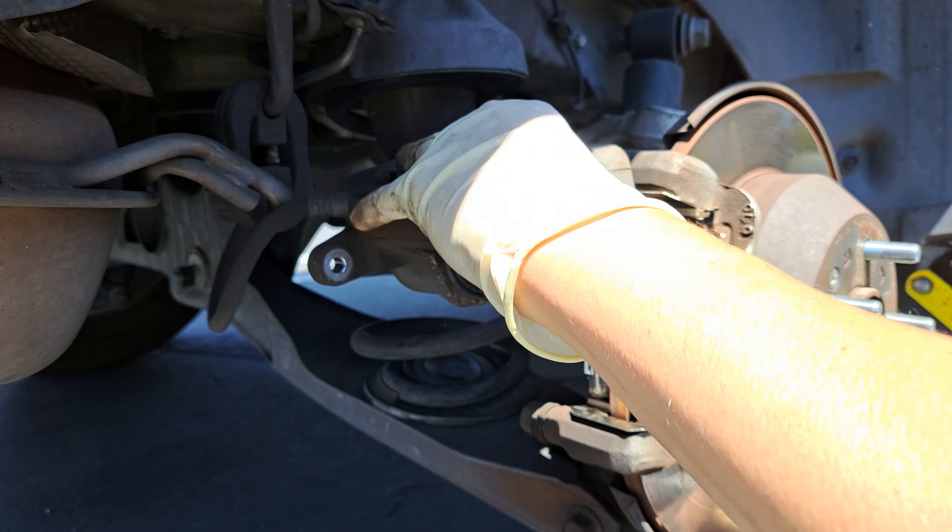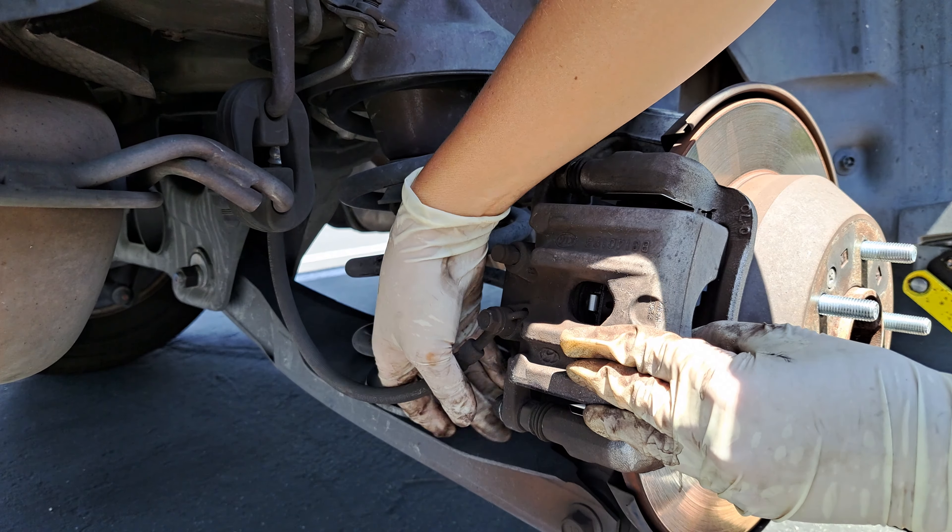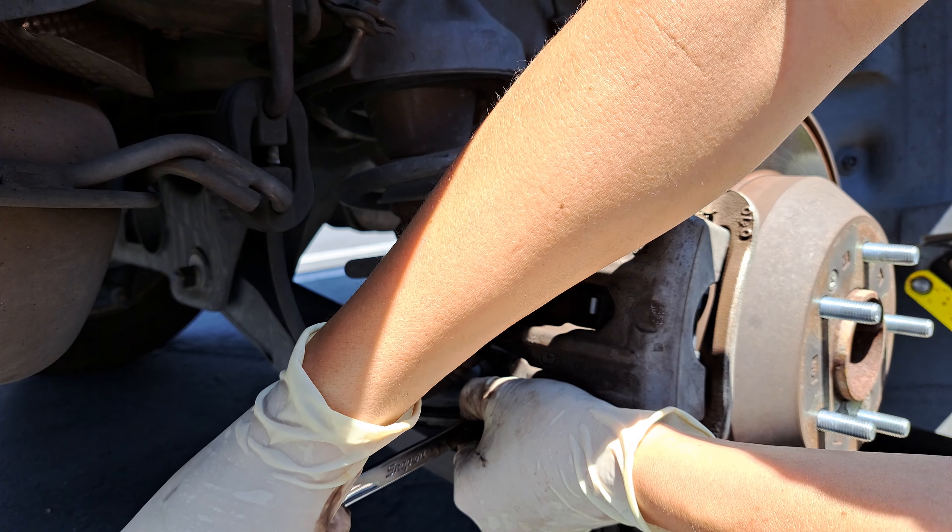Put your caliper back on just like that. You got your 14mm wrench. Tighten it up.